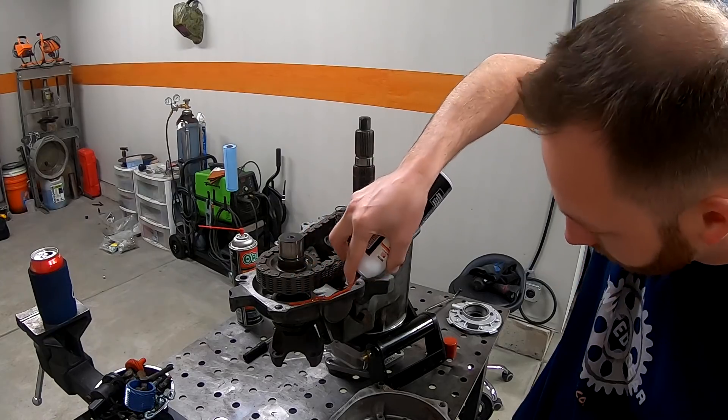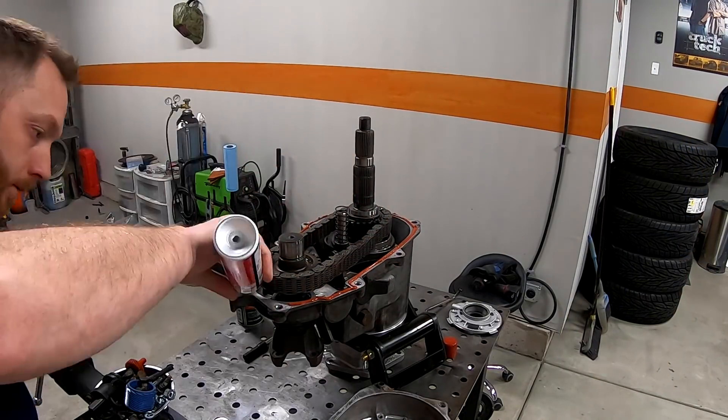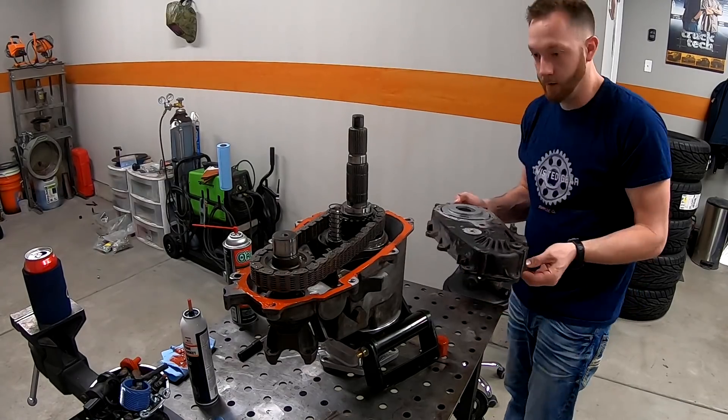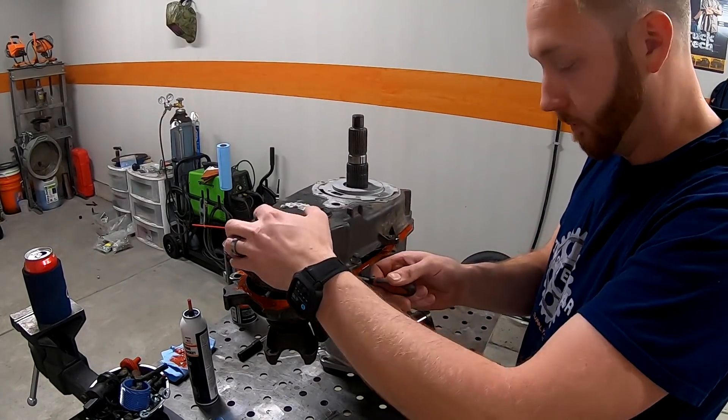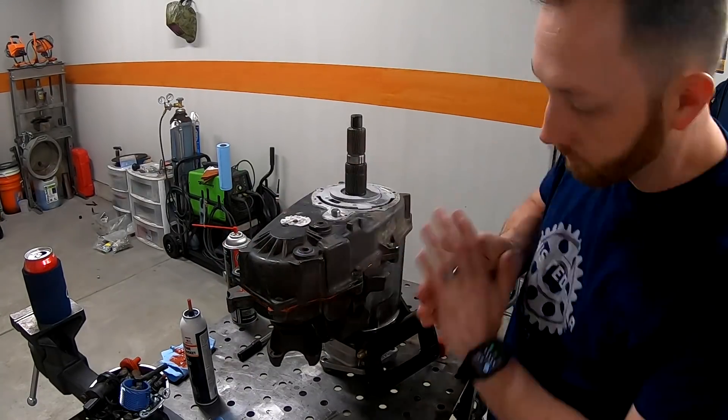In the last upload, I showed you guys what it takes to install a Jeep NP231 transfer case behind this GM 4L60, and it's a fairly simple conversion. More or less, you're just swapping out the input shaft. But I didn't finish up the transfer case build last time simply because the oil pump was shot and I was waiting for another one to show up.